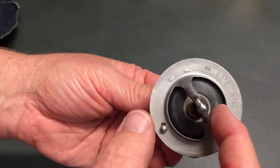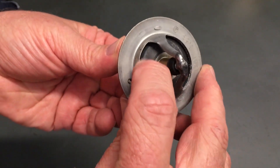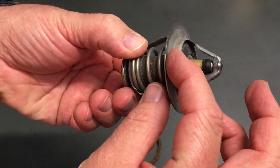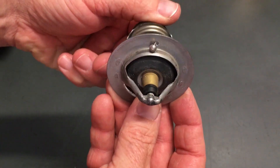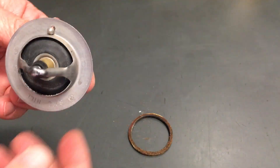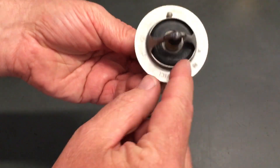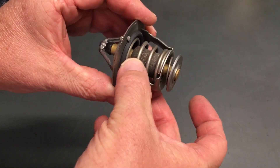So basically what happens at 82 degrees — this black area here, which in this case has got a bit of rubber so it's a really good seal. This little bypass should be at the top when it's positioned into the vehicle. You need a new rubber O-ring. Once it gets to 82 degrees this is going to move backwards to open, and there's a spring here to hold it shut.